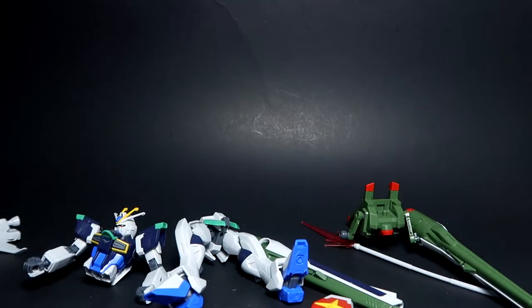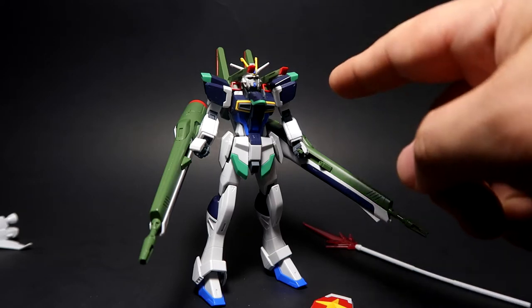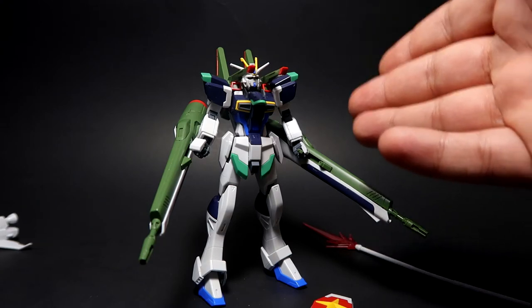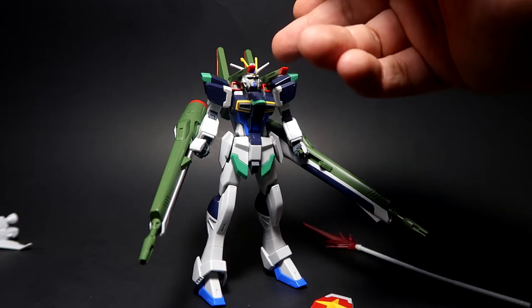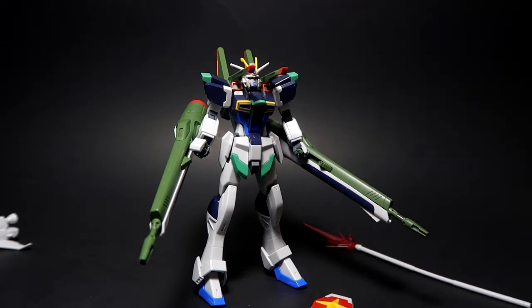Putting the unit back together in its fighting mode with the cannons out. My suggestion: if you're putting it back, remove the pack — it's really easy to do — then slide it in and remove the fin as well, because when I was putting it back together the fin flew away. Thankfully it wasn't far, just a few feet.